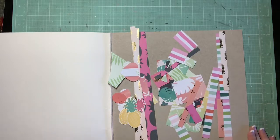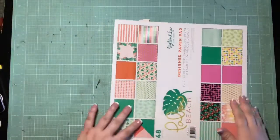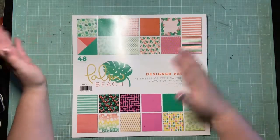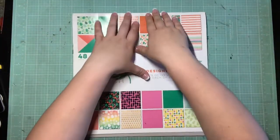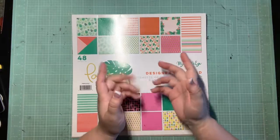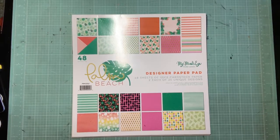I'll see you guys tomorrow — I'm really excited about my next kit. It's different from this one but still Hawaii-themed, while also allowing for other kinds of layouts, so I'm really excited. I hope you enjoy next month. Make sure to check out everyone else's layout shares from people who played along this month. Thanks for watching, bye!